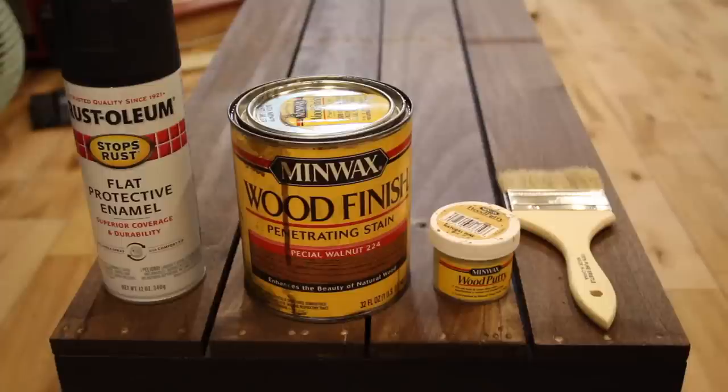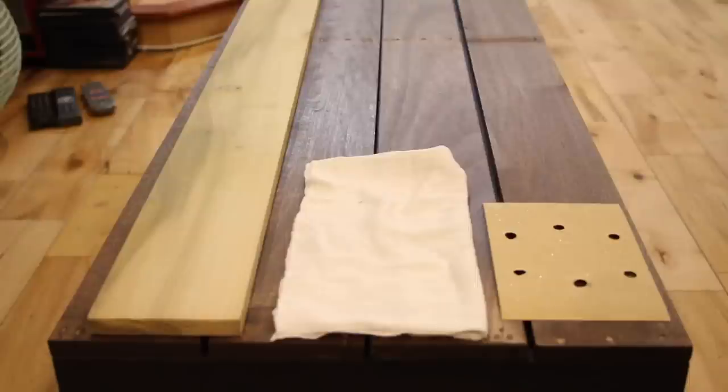So the materials that we used for this project is some flat black spray paint. We also picked up some wood stain, some wood filler, and also a paintbrush to apply the stain. We also picked up some poplar board that we used for the top of the table.